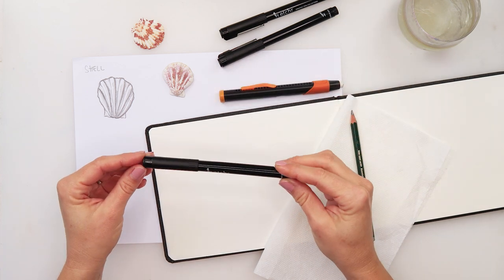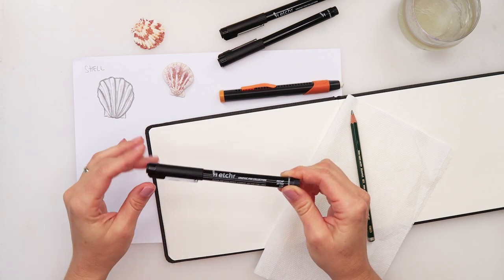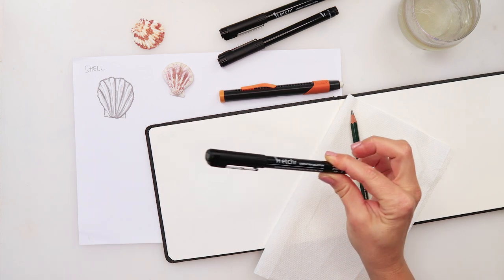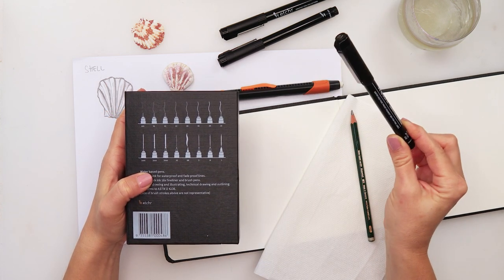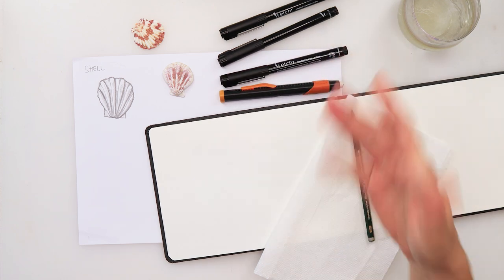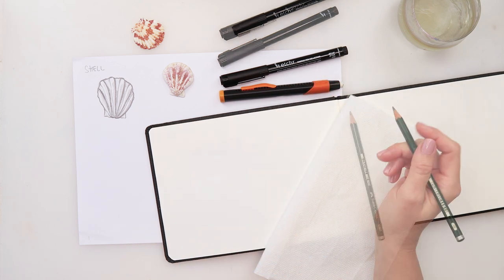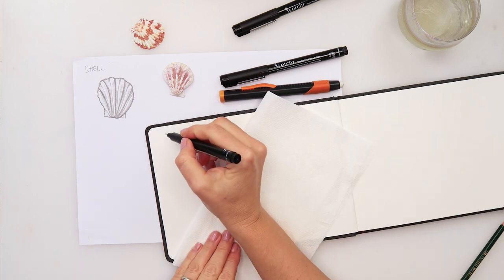I am using these ink pens from the Etcher Set Graphic Set, and I do love it because there are 16 different ink pens you can use for any purpose. It's also in my Amazon store if you want to check that out. So prepare yourself some pencils, an eraser, and let's get to it. First thing, we'll write here — this is going to be a seashell.